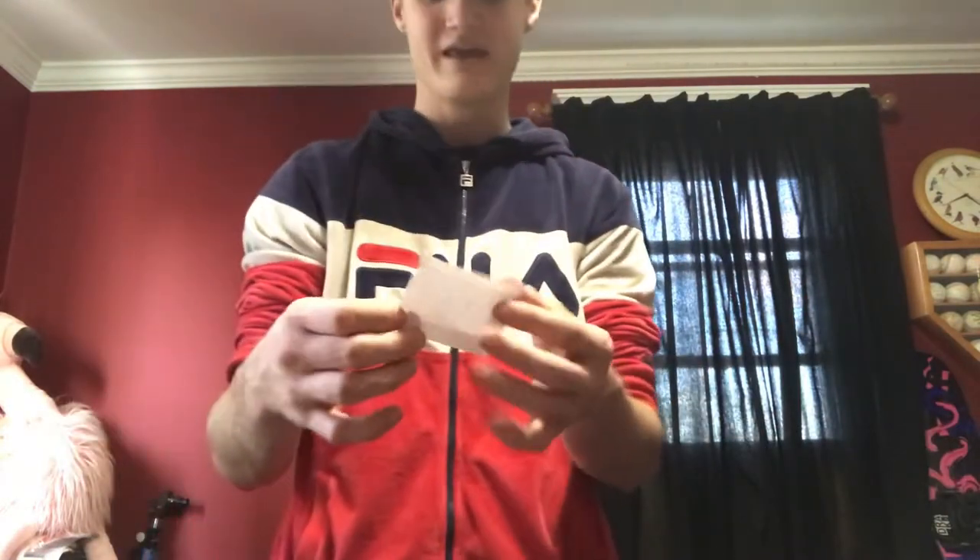Just unfold it slightly and that is your paper propeller. You can fly it this way — I'll show you how to do that in a second.